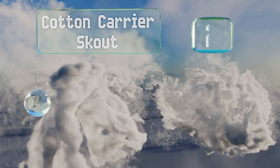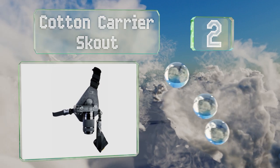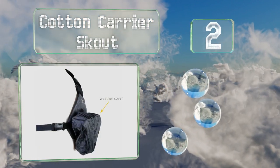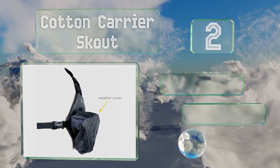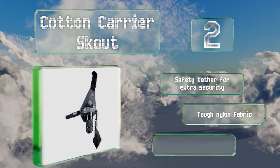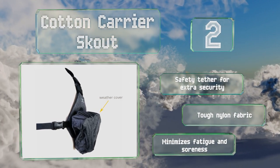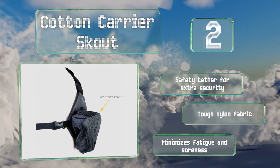At number two, hikers and outdoor enthusiasts will appreciate the Cotton Carrier Scout and its ability to keep their photography gear from swinging around during a trek. It's built with a strong aluminum mounting hub and comes with a weather cover for protection. It also includes a safety tether for extra security and is made of a tough nylon fabric that minimizes fatigue and soreness.